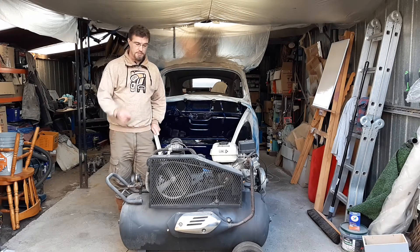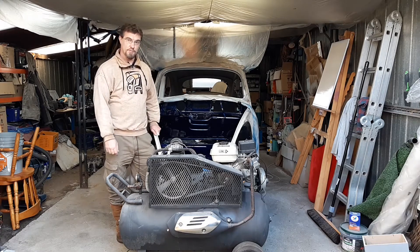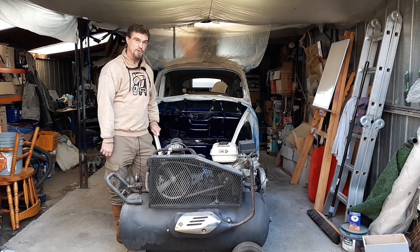G'day! Today on Garage at Yourself I'm going to be showing you how you can make your petrol driven compressor or generator run quieter. So let's have a look how I did that.